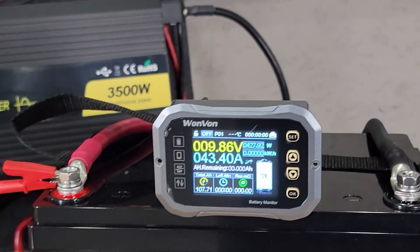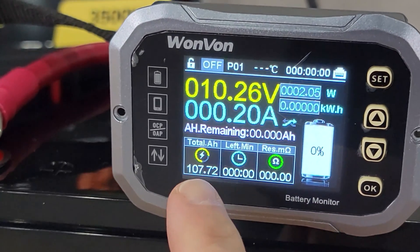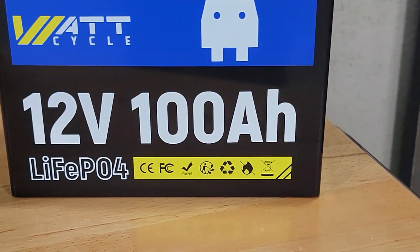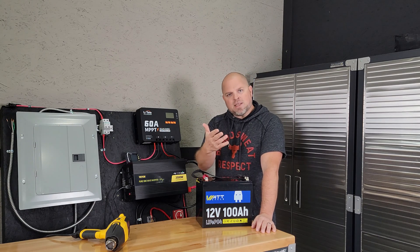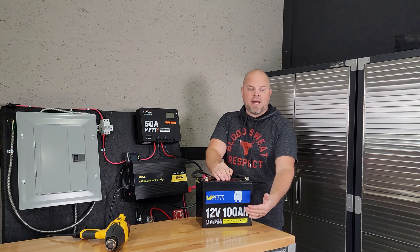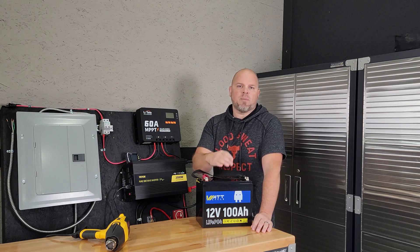These companies have to fix their BMSs. If you're going to send a battery out for me to test, make sure the BMS works. The BMS might not have worked, but our capacity is almost 8% higher than the 100 amp hours advertised. This battery definitely has its pros and cons — the BMS not working is a problem. But the capacity going over 8% better than what it states is a huge plus. You have to determine what's important to you and whether you would want to purchase this battery.